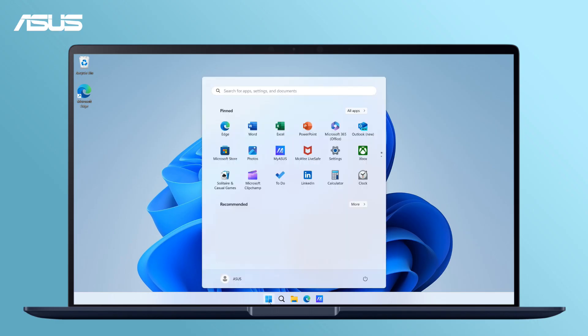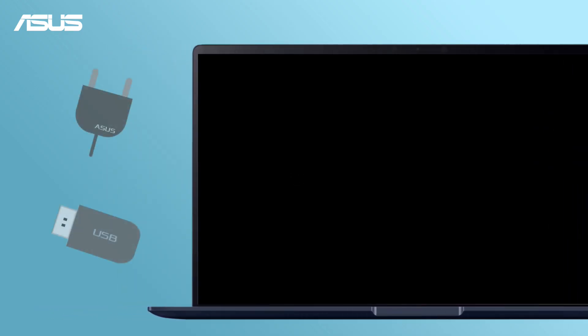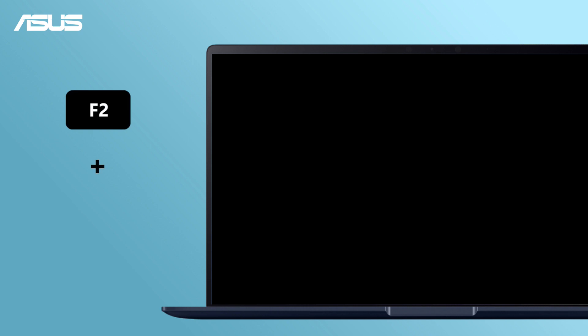Before starting, let's turn off your laptop. Make sure the power supply is connected and the USB flash drive containing the BIOS file is inserted. Now, press and hold the F2 key and power on your notebook to enter BIOS settings.